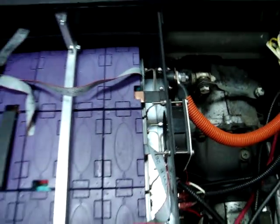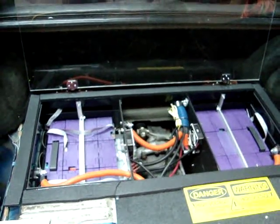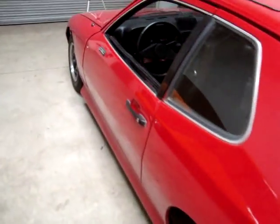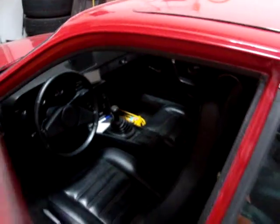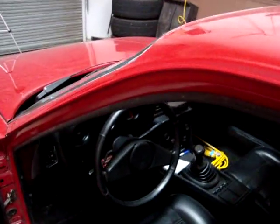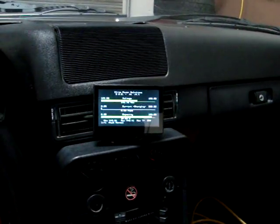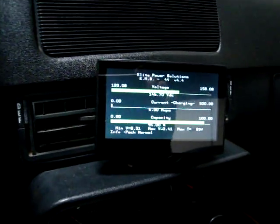The cells are quite rugged. This customer actually ran his completely dead — not just from driving it, but from leaving everything on. We inspected the vehicle before bringing it back to our shop. The cell voltage was down to 0.7 volts. We have since charged them, bottom balanced them, and have been doing road tests. They seem to have been quite resilient.